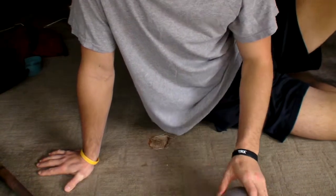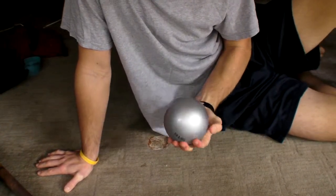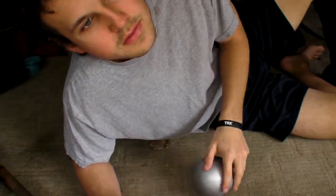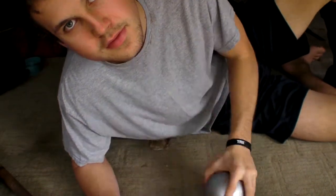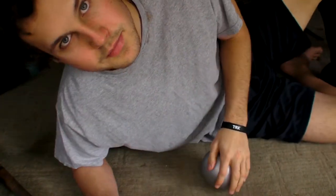So I have something new that I've been using — it's a shot put. 12 pounder, doesn't have any give, so it's nice because all those muscles just have to give. Since it's so solid when you lay on it, it's pretty intense.